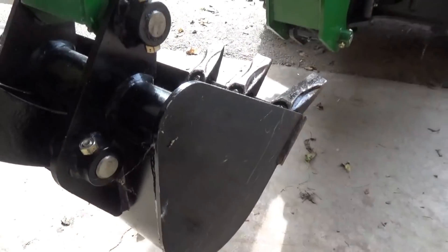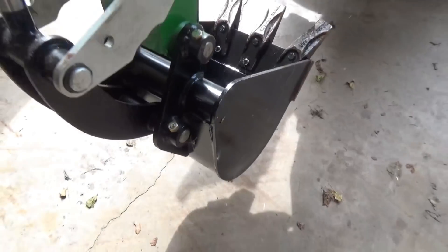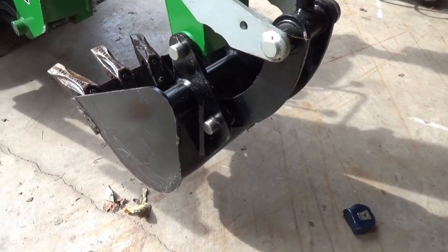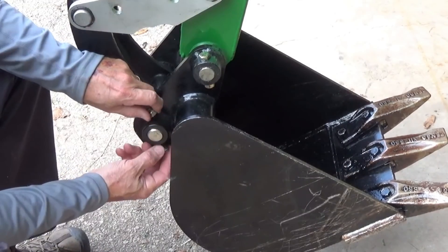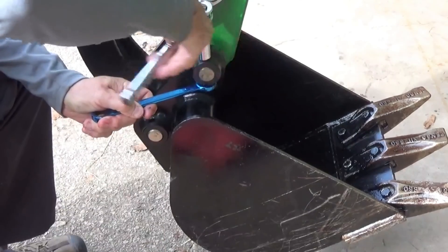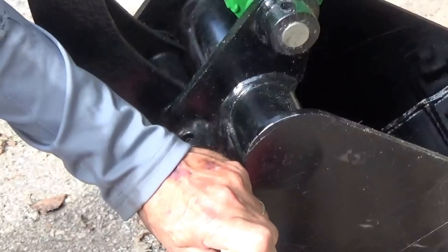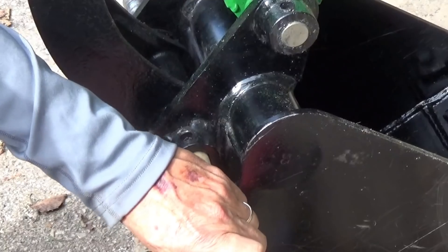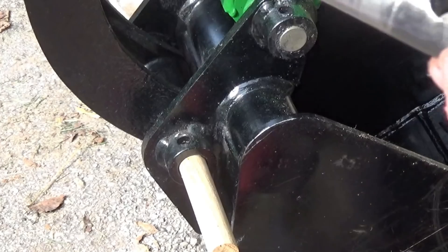It looks pretty straightforward. It looks like all we have to do is take this nut and bolt out in two places, slide that pin out, and it should be able to take that bucket off. I used a small dowel to push the pin out, then left the dowel in place. The dowel was just a little bit smaller, so it pushed the pin out real nice and then still held the bucket in place.